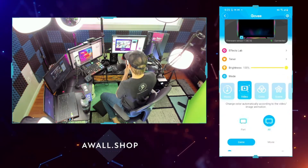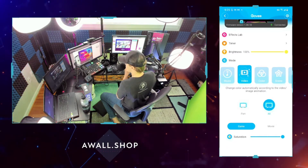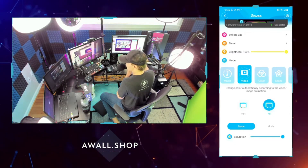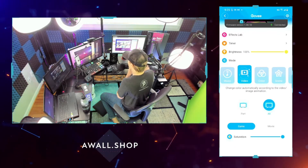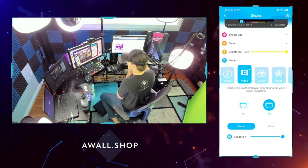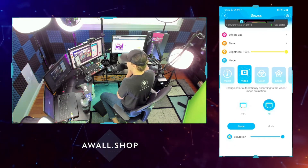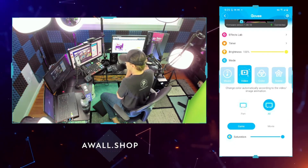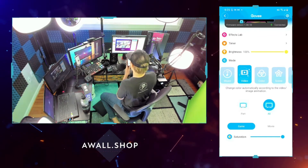The most interesting mode is video mode. In video mode, it detects anything happening on your screen, and as you move stuff around, the lights react and change color to match whatever is on the screen. I'm pulling my live stream up on screen — it's scanning every single color on my screen and reproducing it on the back wall. My screen is primarily purple, so it's shooting primarily purple light behind it, giving a fully immersive experience.